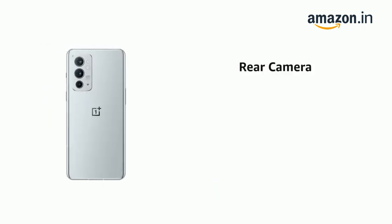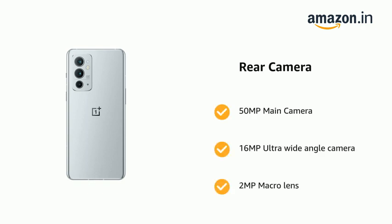It has a 50MP Main Camera, 16MP Ultra Wide Angle Camera, and 2MP Macro Lens.